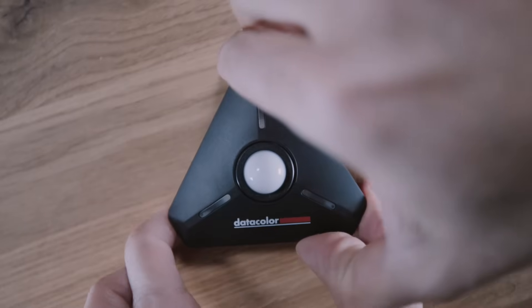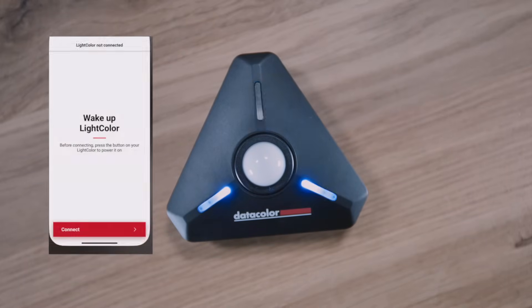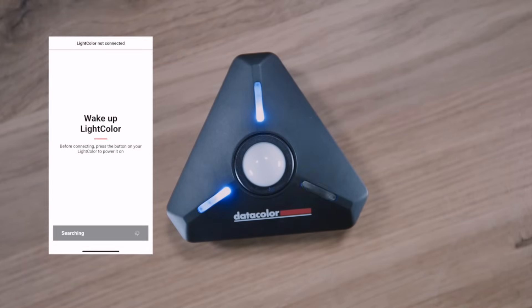Getting started is easy. Just pop in the batteries, power it on, and download the light color meter app from the App Store or Google Play Store. The app automatically finds the device and within seconds you are ready to measure exposure and color temperature with precision.